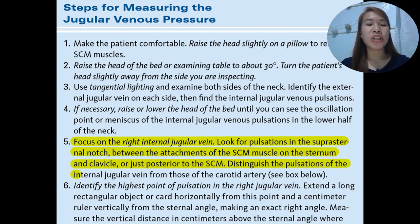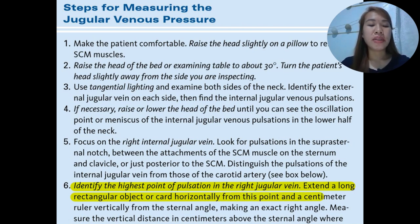Distinguish the pulsations of the internal jugular vein from the carotid artery. Next, identify the highest point of pulsation in the right jugular vein. Extend a long rectangular horizontal card from this point and use a centimeter ruler vertically from the sternal angle, making a right angle. Then make the measurement.